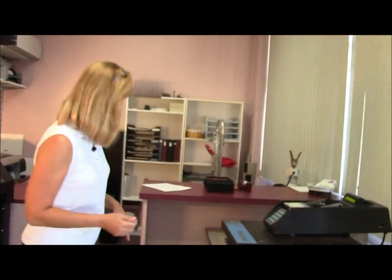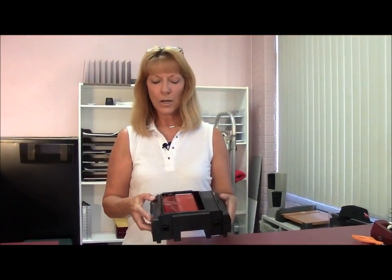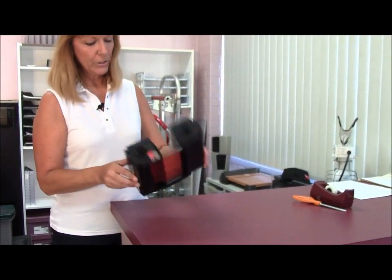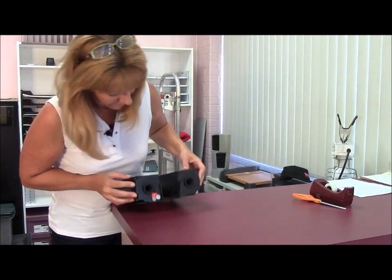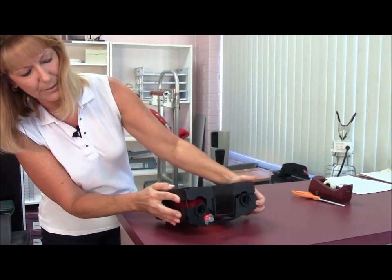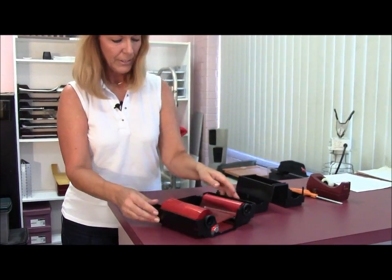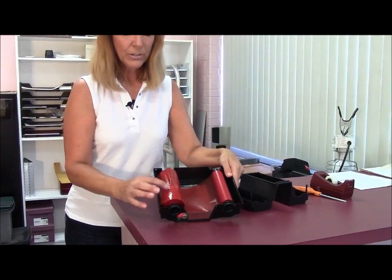I've already pulled the cartridge out. This is the red cartridge — what they call a spot red — and this is the type of cartridge I'm using on this particular job. The cartridges have little small slots on the sides of them. These little slots go down and hook into the cartridge. Now when I lift this up, the first thing I'm starting to see is a lot of slack in here, and I also do see some creasing.